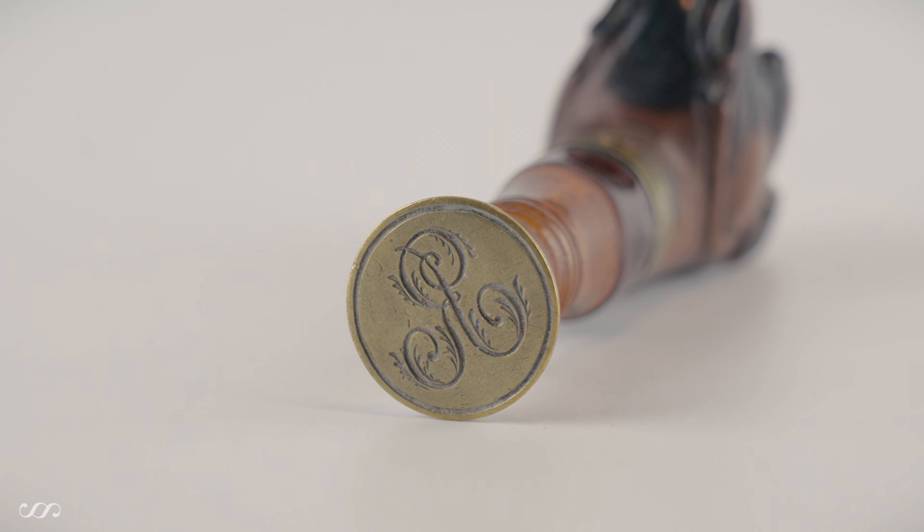This little chap — well, he doesn't look very happy — but he is a very well engraved little figure with a brass collar which has been fashioned as his collar, and that tapers to a brass matrix.